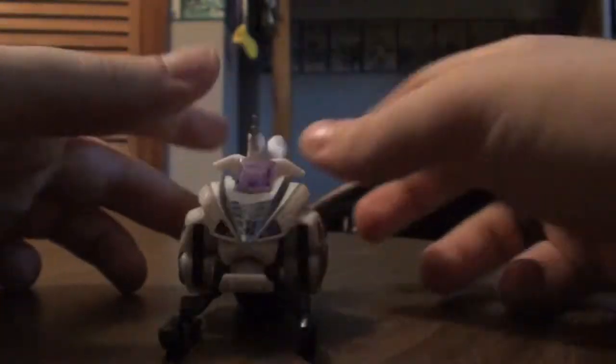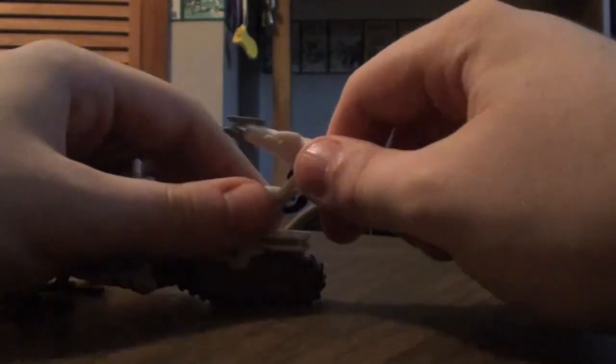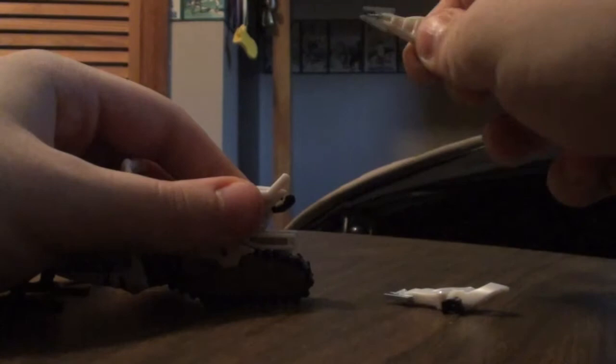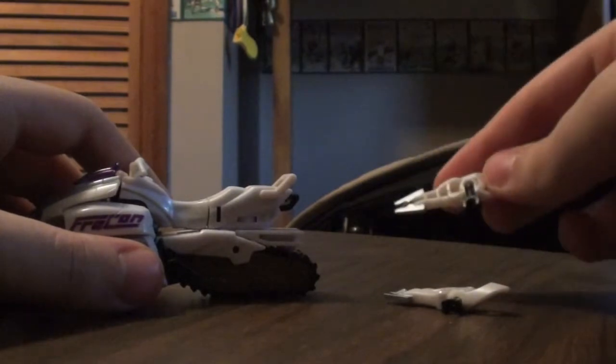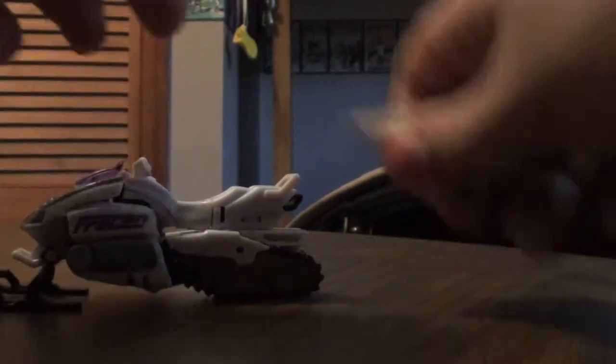He's got these little guns right here — you can position them any way you like. They're on these little Mech Tech clips, and you can put other weapons in here, but I don't have any others on my table right now. It's a good gimmick, but on most of the other figures it's kind of pointless. So let's transform this guy.